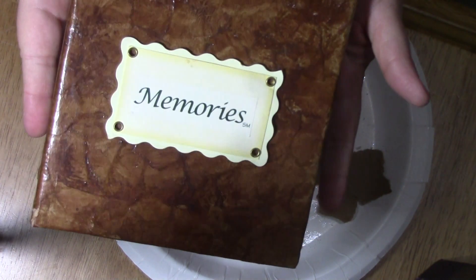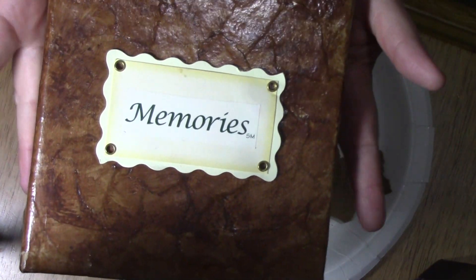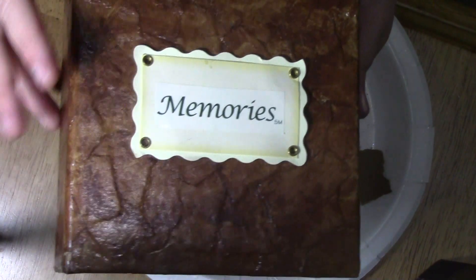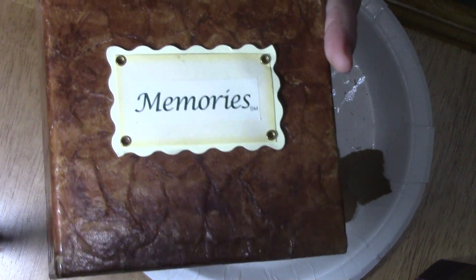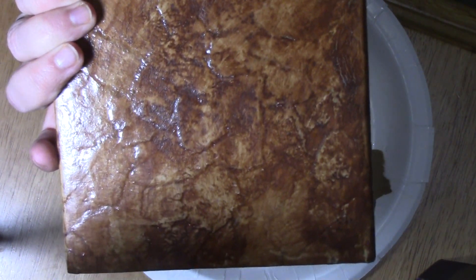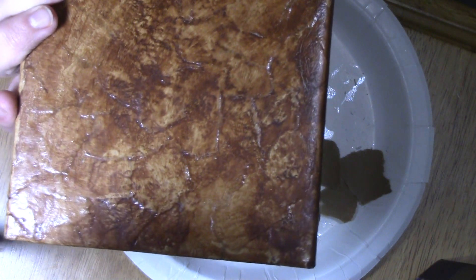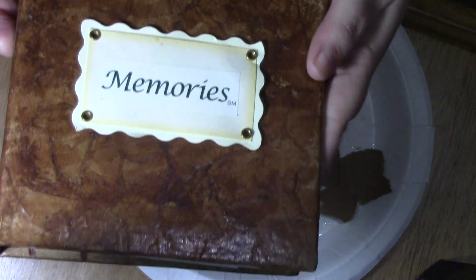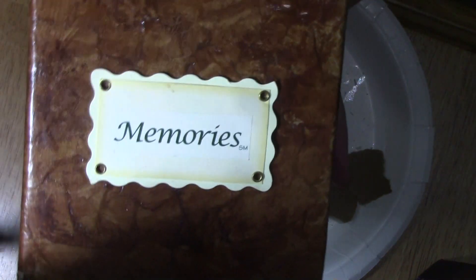Hey guys, today we're going to be working on a photo album like this — this one is 15 years old. It was a cheap little photo album that I purchased and did a faux finish on it to make it look like leather. I actually did this with one of my cousin's daughters — I refer to them as my nieces — but it's a great craft for kids and adults. We're going to get started on how I achieved this look.